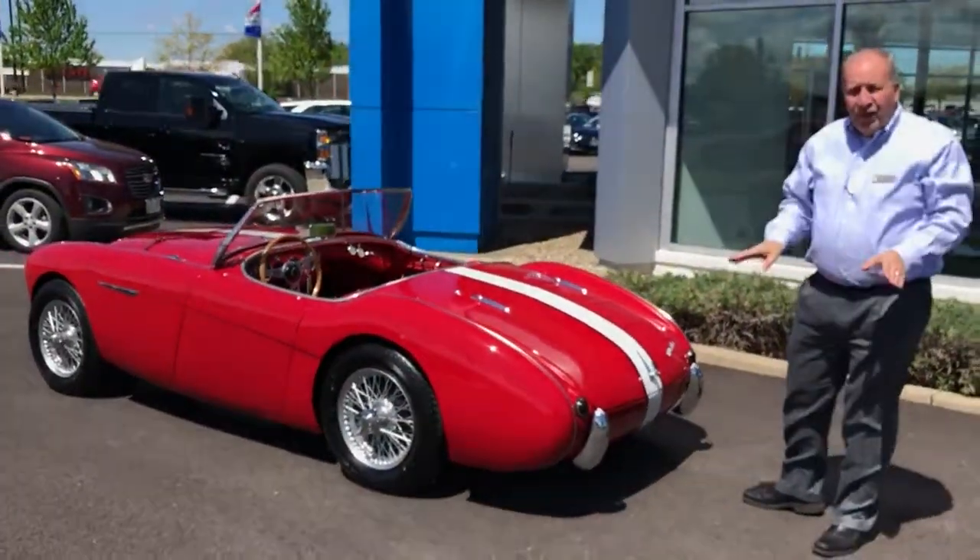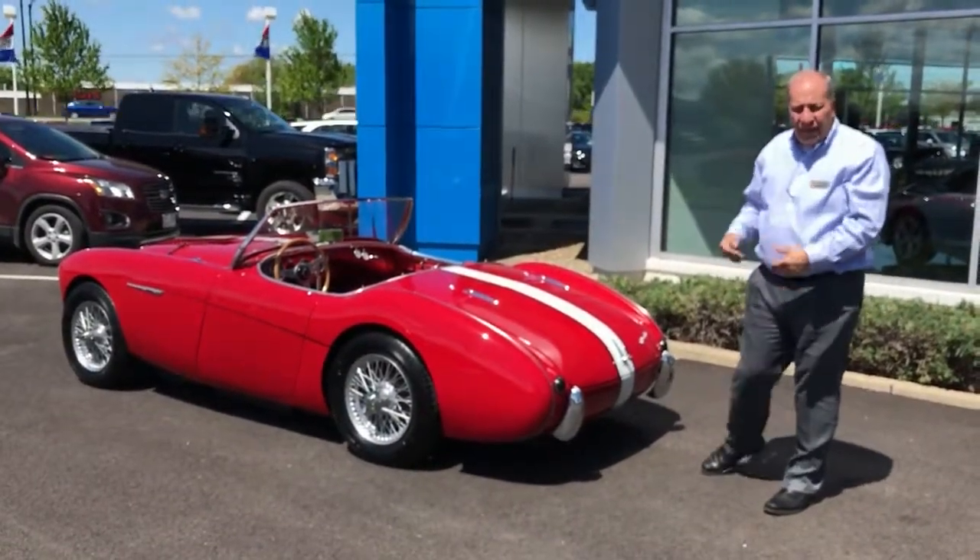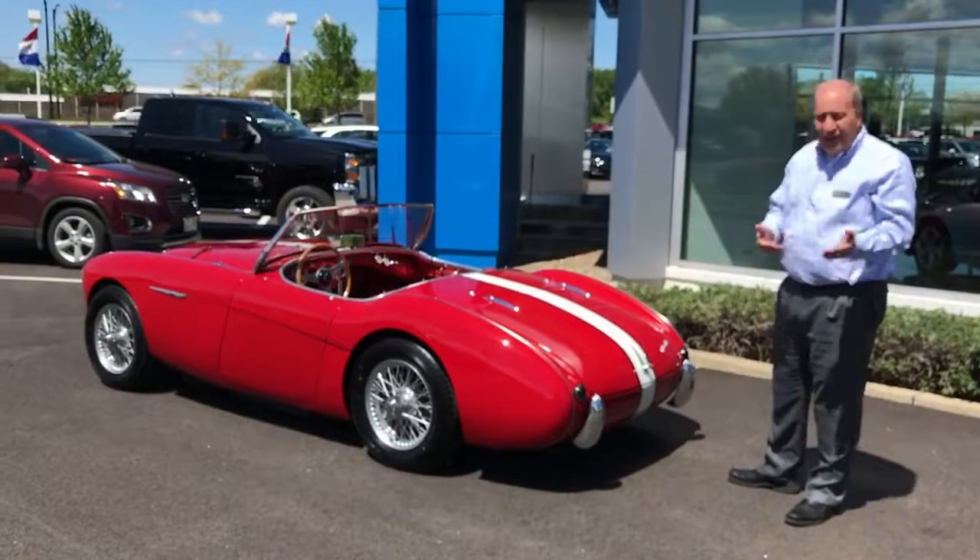Trunk closes properly. No license plates on the car — we didn't drill holes for license plates. We're going to include a bracket for you to put a back plate on. That's going to be at your discretion.